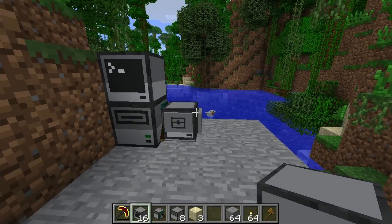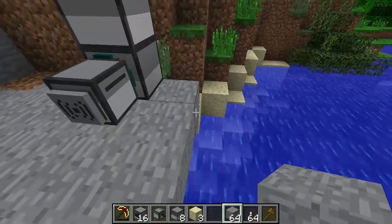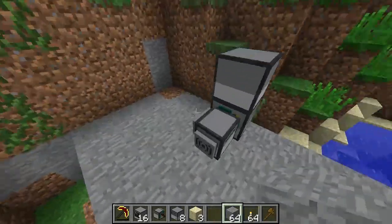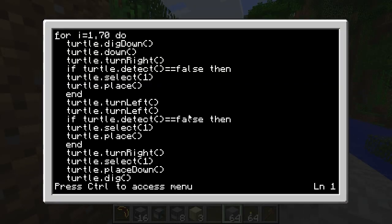Hello everyone, my name is Gleeson, and welcome to the showcase video for the program that we made in Episode 1 of Discovering Computer Craft. This is going to be a short video showcasing what the program is and what it does.